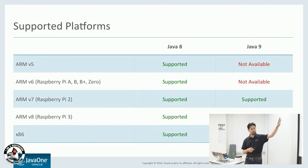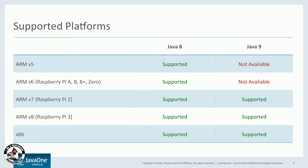Here are all the different embedded boards that are available. You can see that Java 8 supports all the different Raspberry Pi boards. Java 9 only supports ARM version 7 and higher. So if you have an older Raspberry Pi — like an A, B, or B+, or even the new Raspberry Pi Zero which has an ARM version 6 chip — then you should continue running Java 8. They're taking advantage of some new compiler commands which give better performance, but they're only available on ARM version 7 and higher.